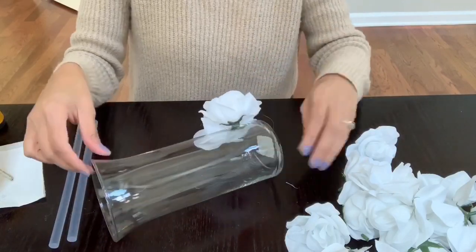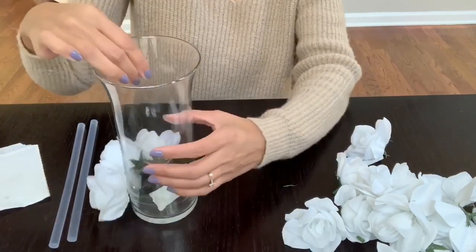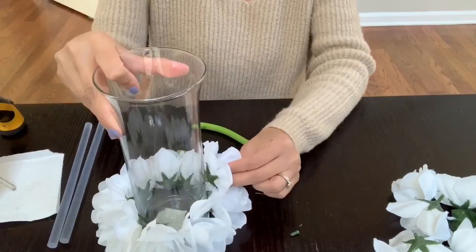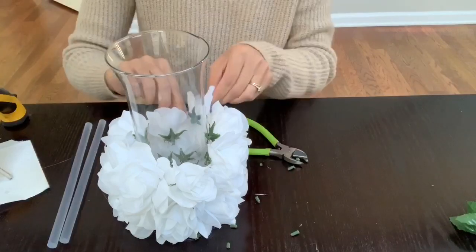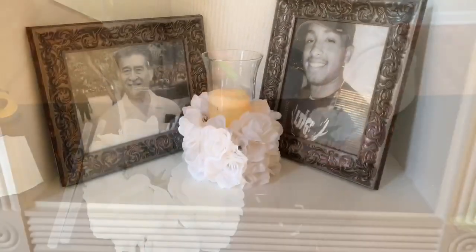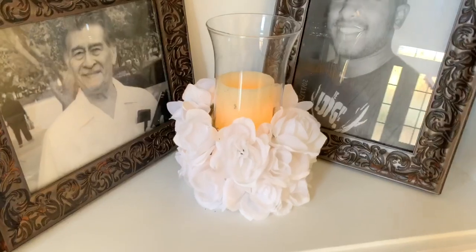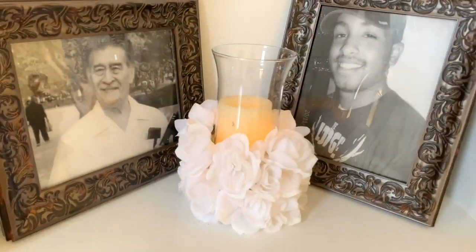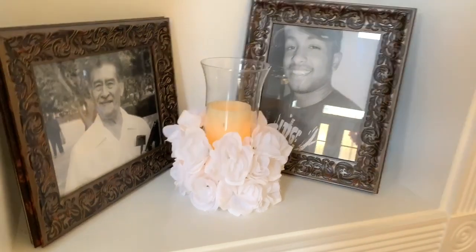Just add a little bit of glue and then glue it down to the glass and it will stay. This is the end result of my flower vase DIY — I think it turned out really cute. I got this idea from Do It On A Dime, but she covered the flowers all the way up. I decided not to go all the way up because I wanted you to be able to see the candle, so I just have an LED candle in the middle. You can choose to put whatever you'd like in the center. I decided to put it near a picture of my grandfather and best friend who passed away — I think it looks really pretty there.